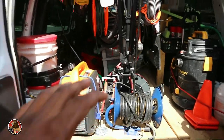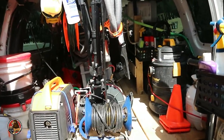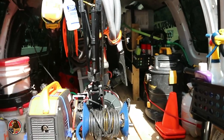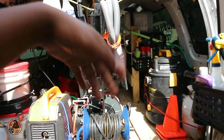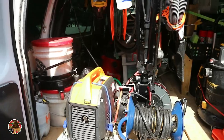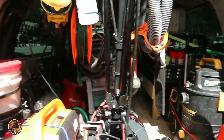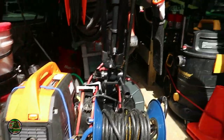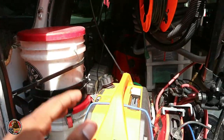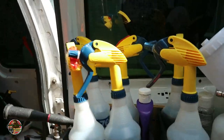Everything towards the rear of the van is what I have to grab on a daily basis — chemicals, my extractor, the hose reels, all that. I wanted those towards the back since I use them daily. Everything is placed in a certain location for a reason. We'll start with the doors and work our way all the way to the back.